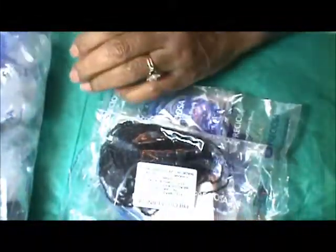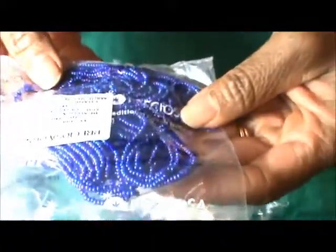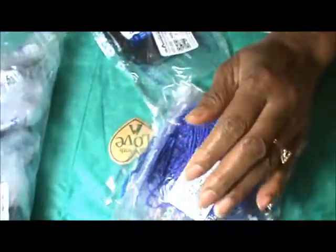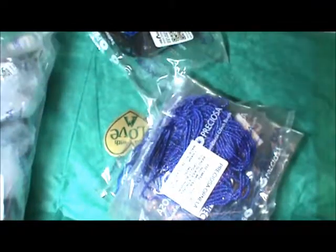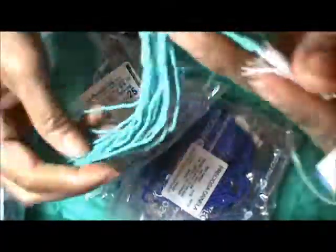More blue — this is Persona opaque light blue rainbow. Blue, blue. And living in the Southwest you always have to have — they call it sea green but I call it turquoise, so we'll go with sea green. These are on hanks. I'm not too familiar with hanks, but that's a lot of beads.